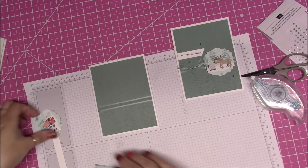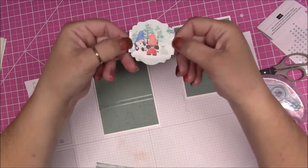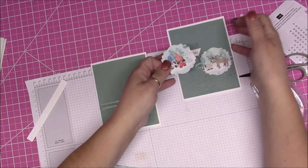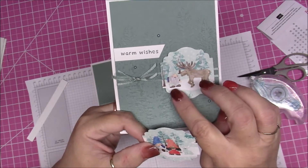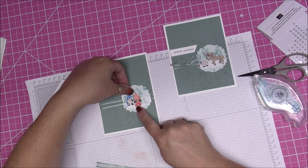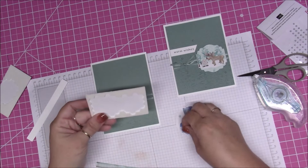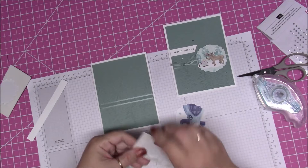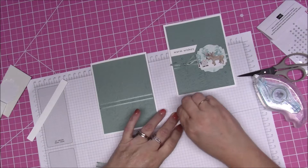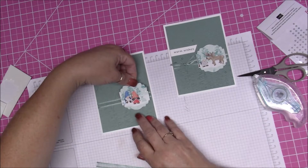We're going to take this little piece — I trimmed my nails today so I can't pick anything up. This one has got the little bunny and the two little gnomes. I wanted to use a different one than the original, so we're going to put this little guy right here. But before we do that, we're going to add some dimensionals to the back of it — some to the top and some to the bottom — because the ribbon is going across the middle.